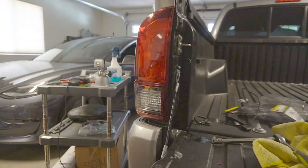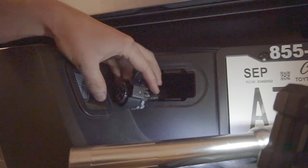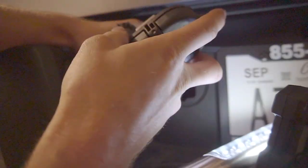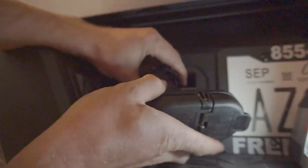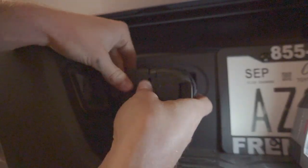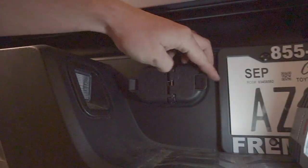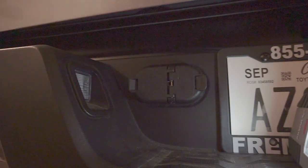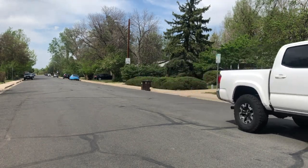And boom, we're done just like that. Last but not least, the fun part — we've got our seven-pin male connector here, go ahead and attach it just like so. Hear the clip, give it a little test pull, looks good. Slide it in there, and boom just like that. Now we've got ourselves an OEM connector. We've got our three pins here and our four pins here — all good to go.